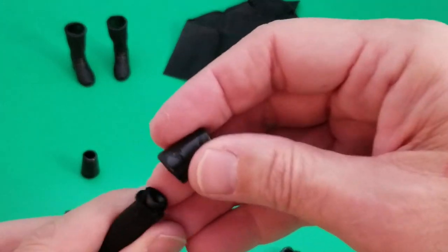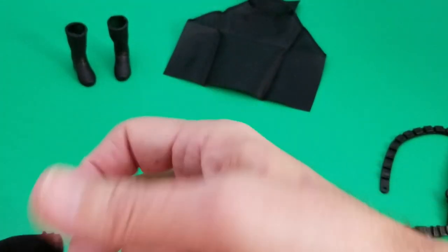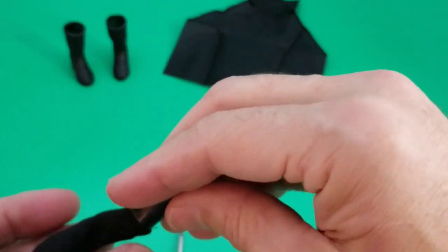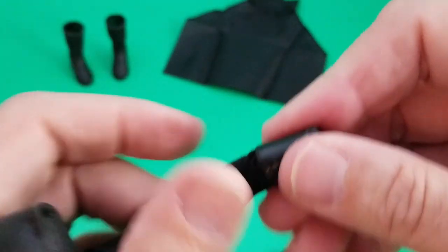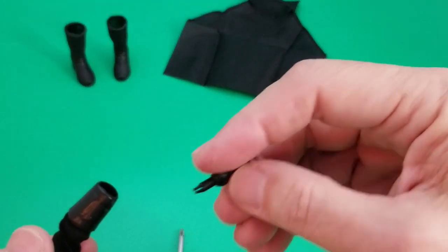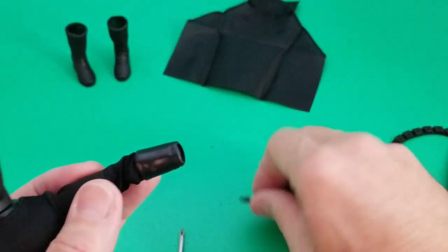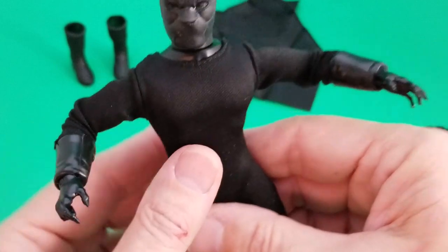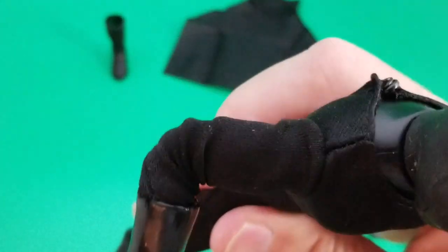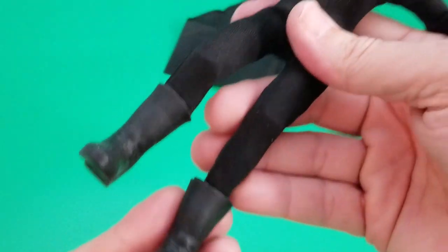What I have here are these cuffs, and these cuffs are going to go over the bodysuit. I'm trying to tuck them in as much as I can, and then I'm going to put the hands in — that's going to give the appearance of a glove. There you go. The next parts are the boots and the cape.